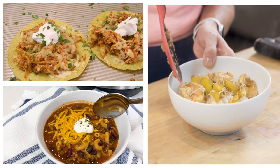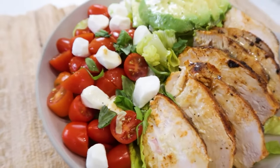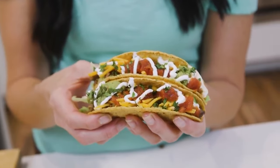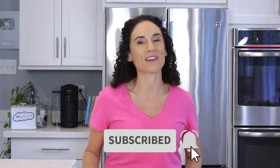Today's weeknight dinner ideas will help you get dinner on the table in about 20 minutes. Hi, I'm Laura, and on this channel I share two videos a week with some of my family's favorite recipes. Watch this video, and if this type of content is for you, make sure to hit that red subscribe button.